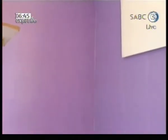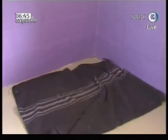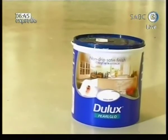Well done, Dulux. Read more on dog.org.za on how you can help save an animal from hunger or adopt a pet.